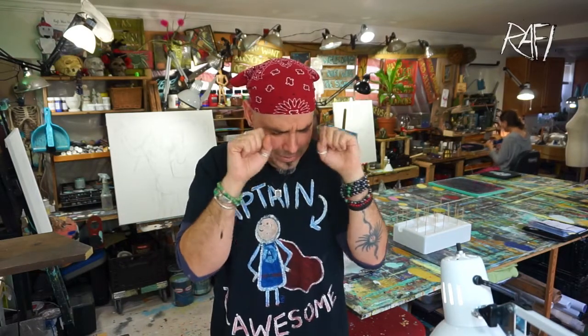So when you mix up paints and you put them on canvas and they look like vomit and that was not your intention, look for the positive in that. Maybe the stringiness is something that you'll want to use in the future. There is a positive experience in every single failure as long as you're willing to look at it that way.